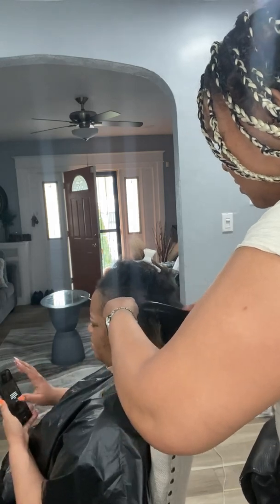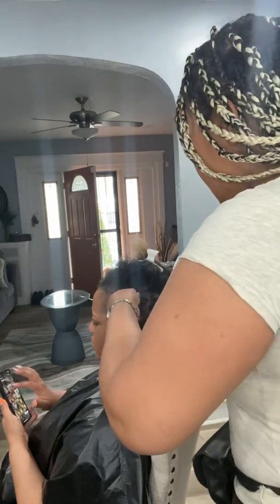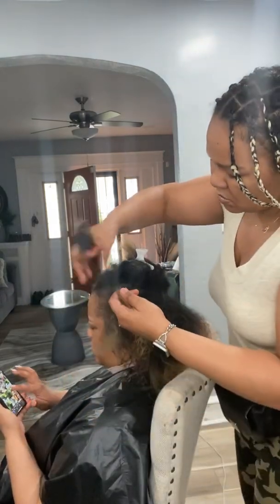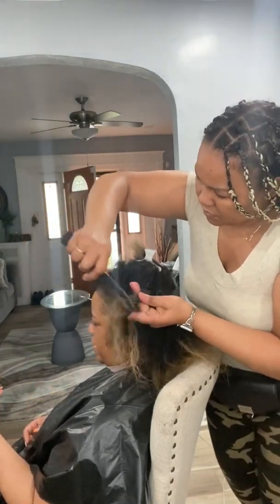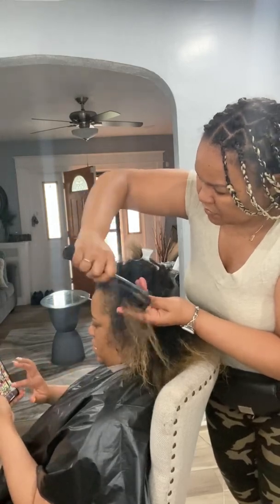It took three and a half hours to detangle her hair from the faux locs. You really want to be careful having your braids or faux locs in for a long time because it can be really damaging. She did lose some hair, but overall her hair will remain healthy after she gets a good trim.